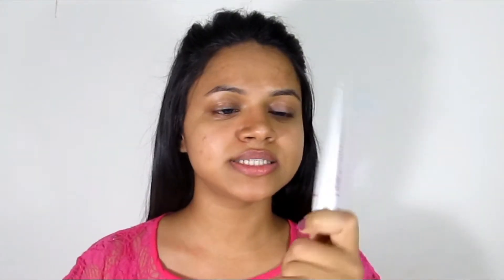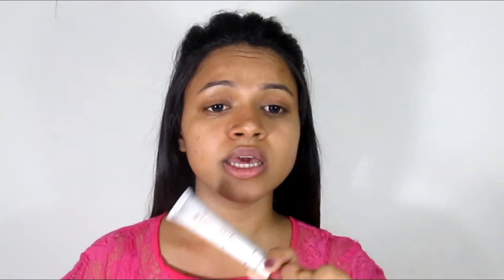First of all, let's start with sunscreen. After that, if your skin feels oily or you feel you need a primer, you can use the Lakme 9 to 5 Insta Light. You can use it as a glow cream, but you can also use it as a primer because it will mattify your skin and your makeup will stay long.